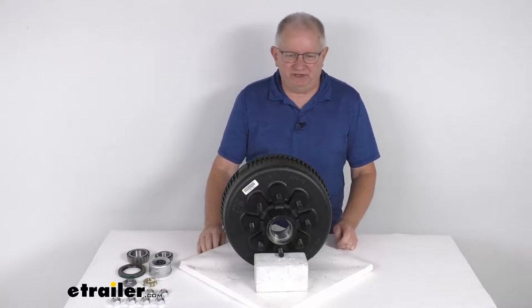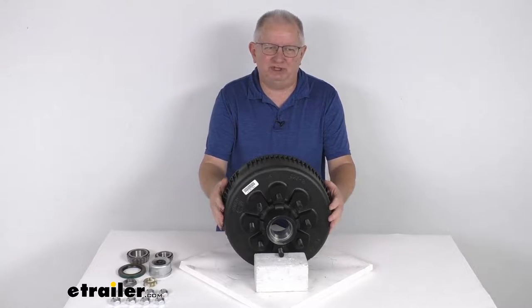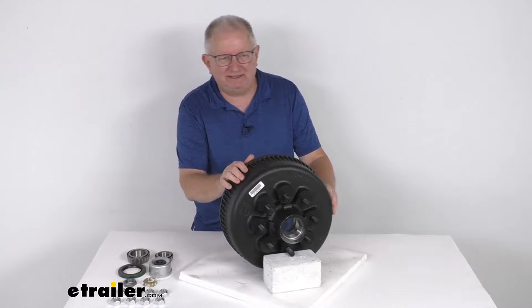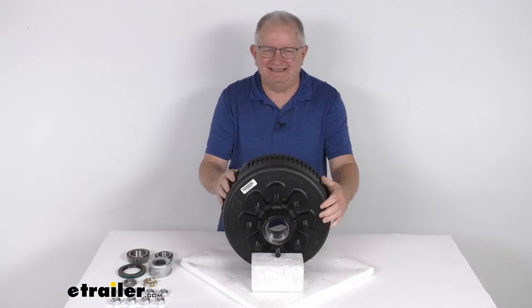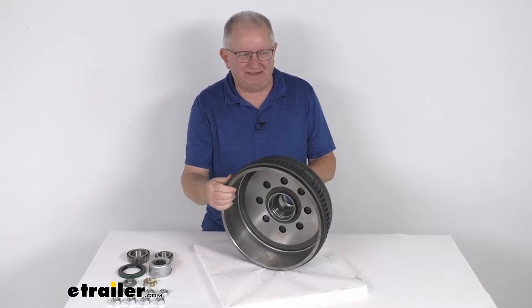Hello everybody, this is Jeff at eTrailer.com. Today we're going to take a look at this Dexter 12 1/4 inch trailer hub and drum assembly for 8,000 pound Easy Lube axles. It has an 8 on 6 1/2 inch bolt pattern. This trailer hub and drum assembly provides the surface area for your brake shoes to grip when your brakes are activated.